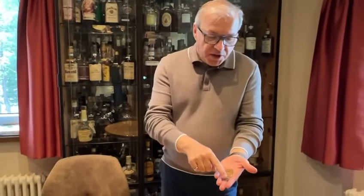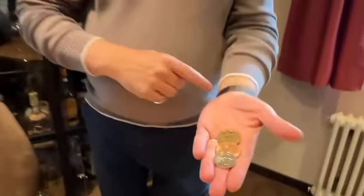Sometimes learning a magic trick from written instructions is really difficult. Let me show you what I mean. For this trick, all you need is a two euro coin, an old English penny and a Chinese coin.